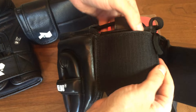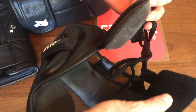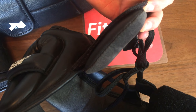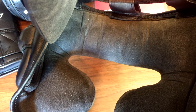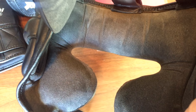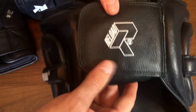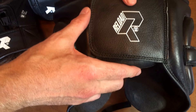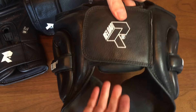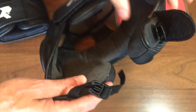Bringing it round to the velcro part — there's good velcro there, and you can see there is a pad attached to that velcro to protect the back of the head. Inside there is a suede type material, very soft on the head. Ultimatum say to get the back right first, then put the headguard on with the back already done.